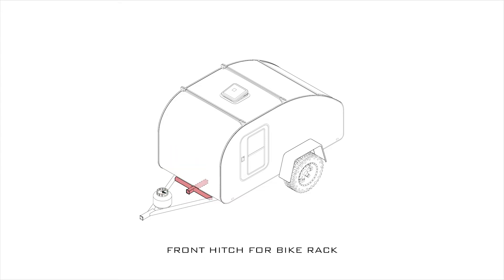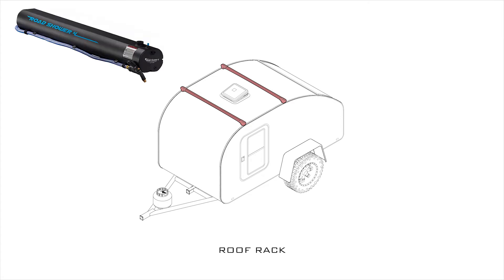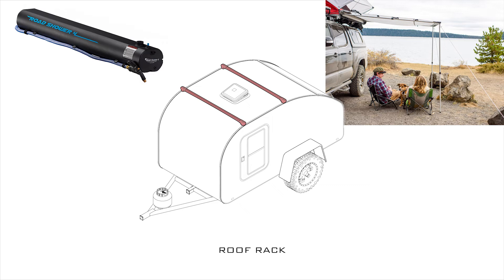A third configuration could be a front hitch receiver to hold your standard hitch-mounted bike rack. Next is a roof rack — pretty self-explanatory. This gives the ability to put on a solar shower or an awning, haul your kayak, and the list goes on.